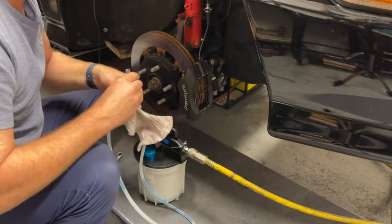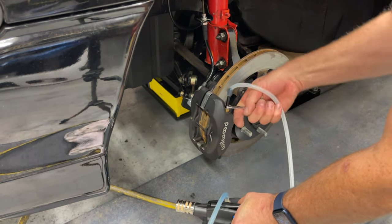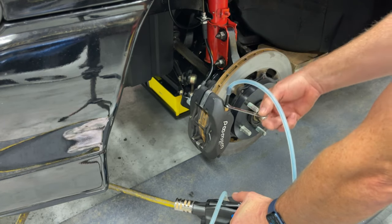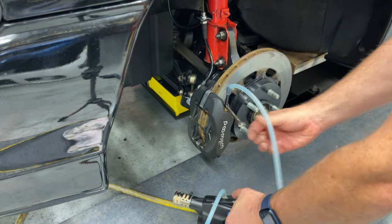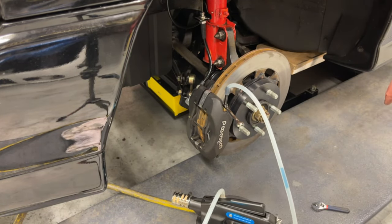Moving over to the next brake. This one took a lot less time since it's the closest to the reservoir.